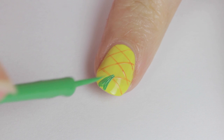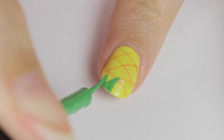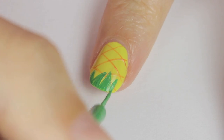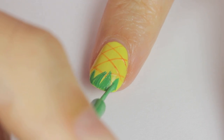Next up is the leaves. I wanted to keep them easy and simple, so we're going to draw them on the tip using a green striper. Think of it as if you're above the pineapple looking down at some of the wispy leaves that are covering the fruit. Remember to keep your hand rested on the table while you do this.